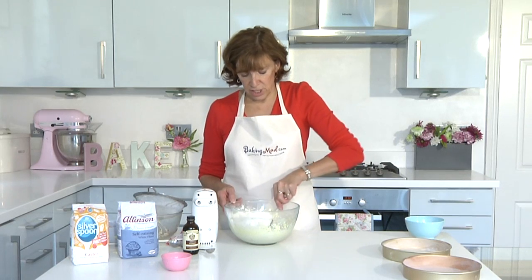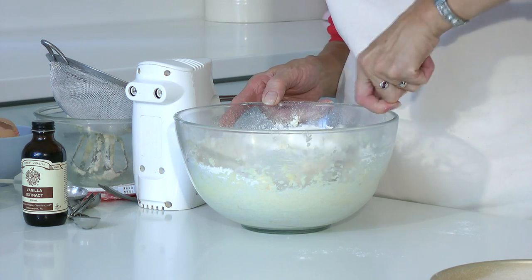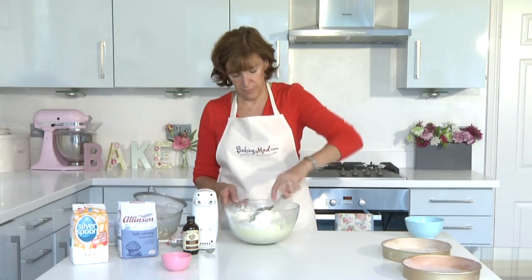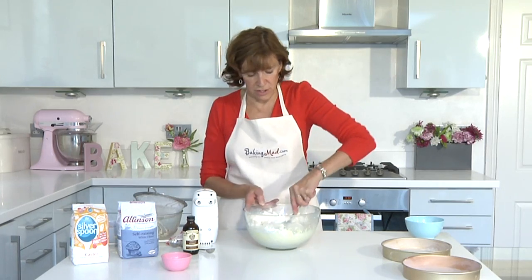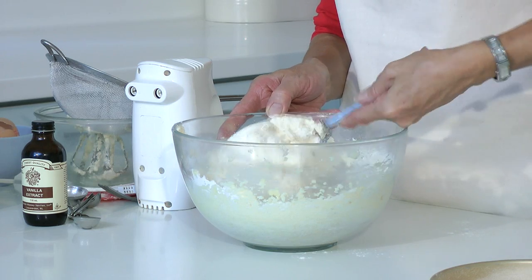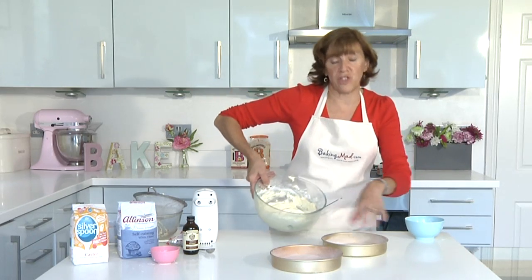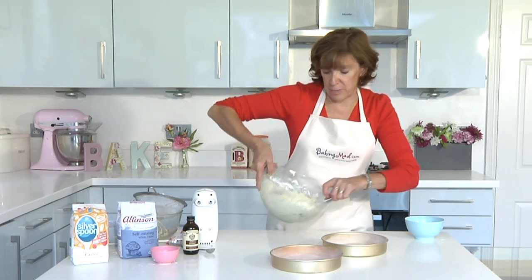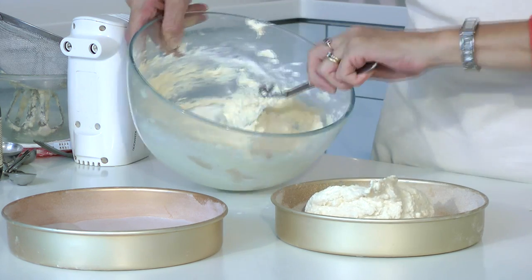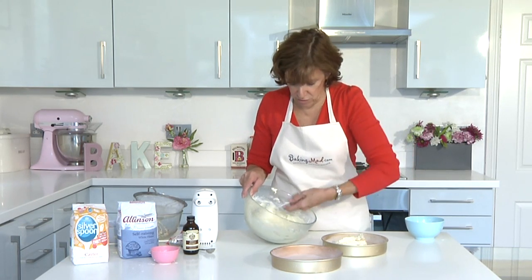Fold the flour into the butter, sugar, and egg mixture using a sort of figure-of-eight motion. What you're trying to do is fold the mixture over to keep all of the air in. For the perfect sponge you might want to weigh the sponge tins and the mixture to make sure you've got equal quantities in each, but that's really only if you're wanting to win a competition.